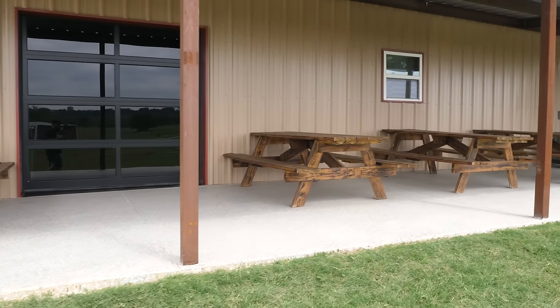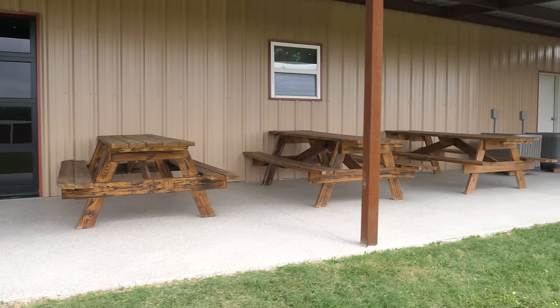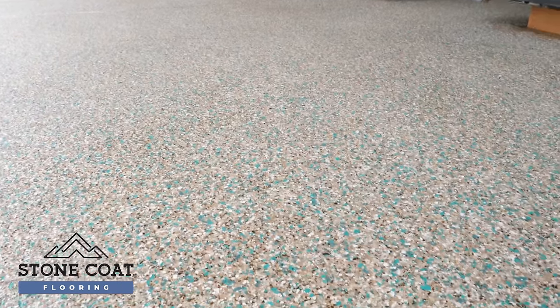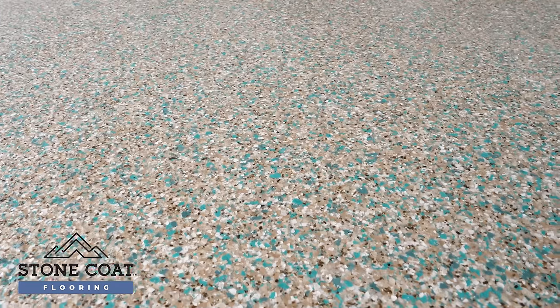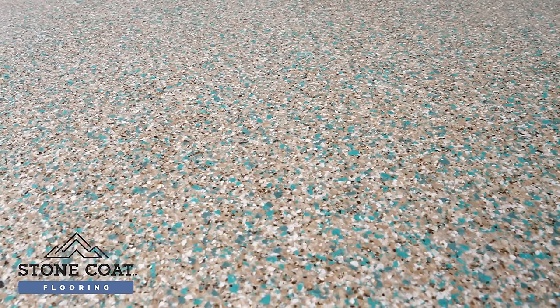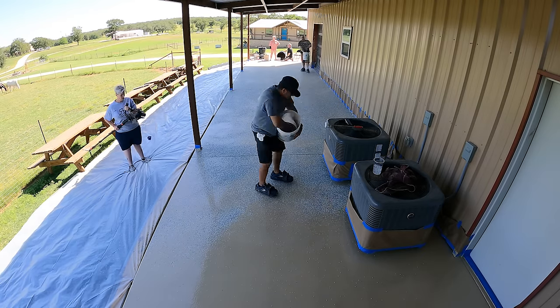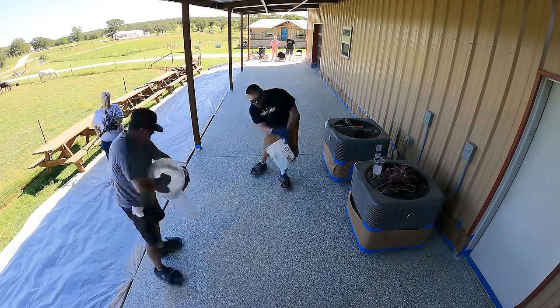Hey everybody, this is Luke with Stumco Countertops and I have the pleasure of walking you through today's project that Mitch tackled recently. So let's get right into it. This is an outdoor patio that was just freshly built and the customer wanted something other than a boring looking concrete slab for the picnic area. So in today's video, we're going to show you the best way to apply any epoxy flake coating.